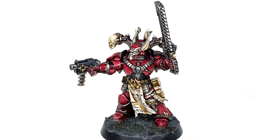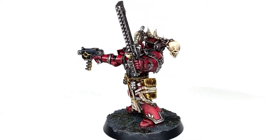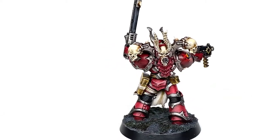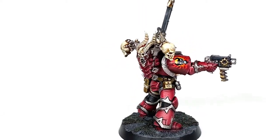This is the finished Wordbearers miniature from the tutorial last Wednesday, which is linked here, and it is the shoulder pad and the chapter badge more specifically that we'll be working on today.